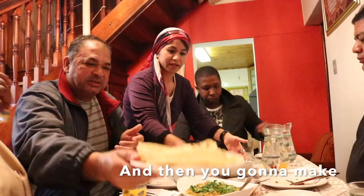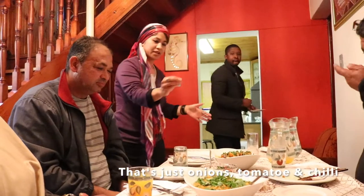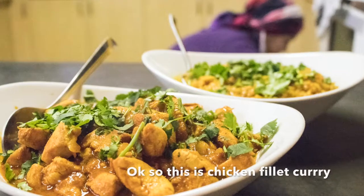That's a ruti, and then you're going to make a salomi, and this is a salsa or sambal. That's just onions, tomato and chili and coriander, or danya. So this is chicken fillet curry.